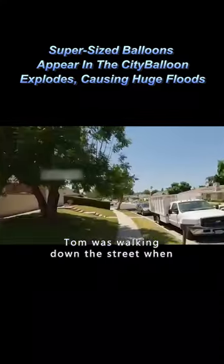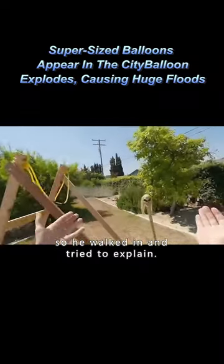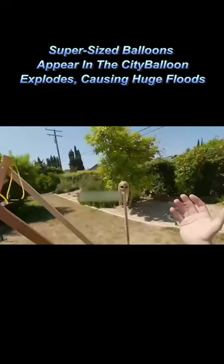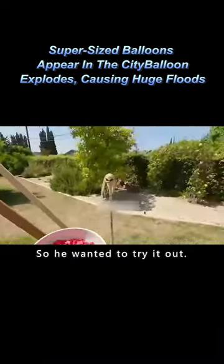Tom was walking down the street when he was almost hit by a balloon water bomb. He was sure of the direction of the balloon, so he walked in and tried to explain. But the culprit was a magic stick, and it looked like a fun toy to play with, so he wanted to try it out.